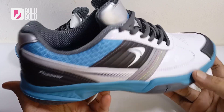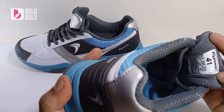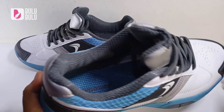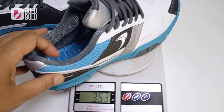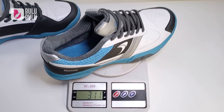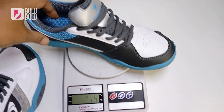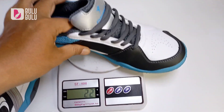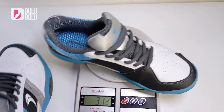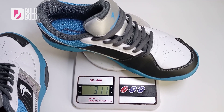Kita timbang dulu ya. Untuk beratnya, saya menggunakan ukuran 41 dengan insol 26,5. Sepatu bagian kanan ada di 311 gram dan sepatu sebelah kiri ada di 310-311 gram — jadi kanan-kirinya sama untuk ukuran 41 panjang 26,5.